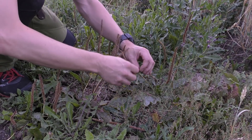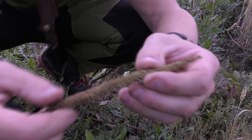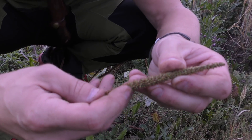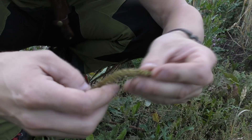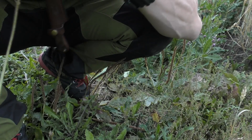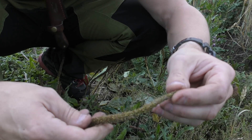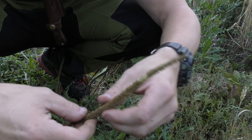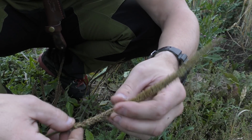This one — you can see the seeds. This is actually a quite good amount of seeds which you can eat. Doesn't taste any bad, doesn't taste any good either, but it's okay.